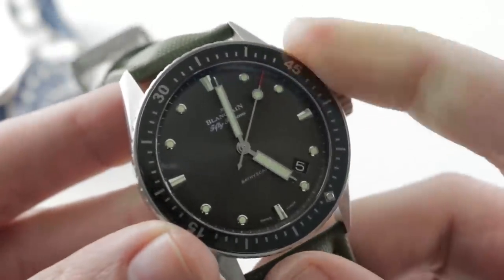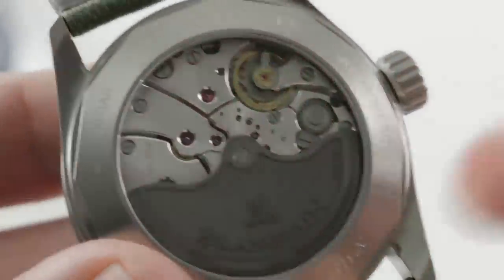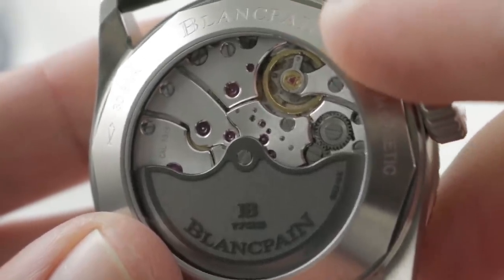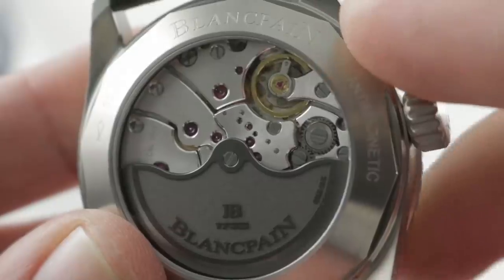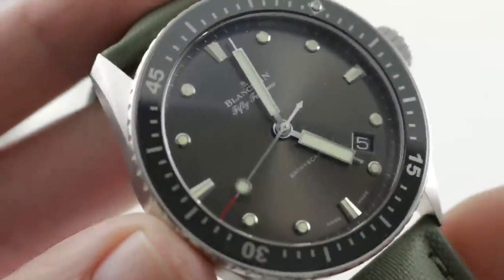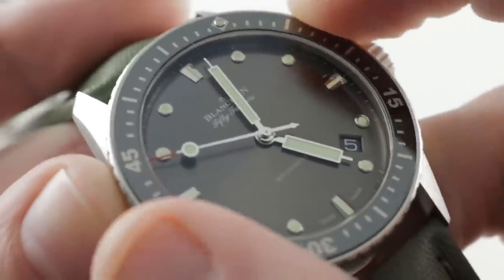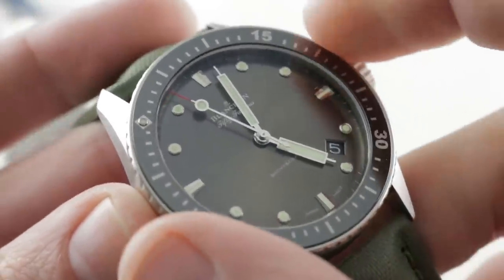Let's talk about the 120-hour, five-day power reserve. Let's talk about the use of three barrels in this movement. Those features allow the caliber to be far more stable after 24 or 48 hours — whereas the Omega will lose significant amplitude, this watch will not, largely due to the three barrels. So the three barrels give you stability, but they also give you longevity: 55-hour power reserve in the Omega, 120 hours in the Bathyscap — advantage Blancpain. The bezel grip and knurling is far better on this watch. When using a dive watch in the real world, even on a sweaty day, it's tough to grip the Omega's bezel, whereas here you can dig your fingers in and easily turn it. Advantage Blancpain.